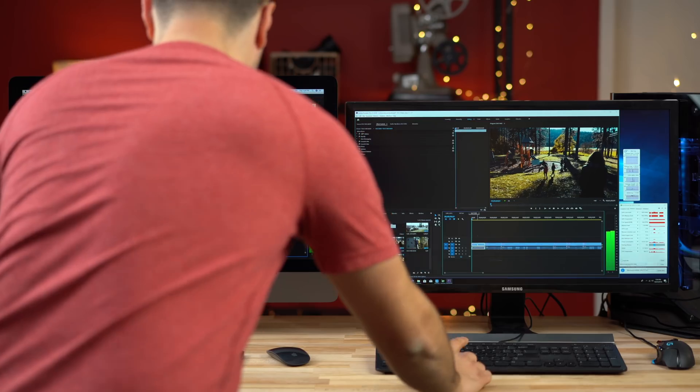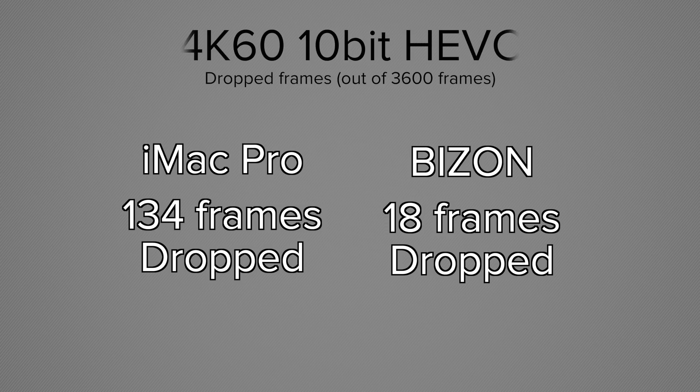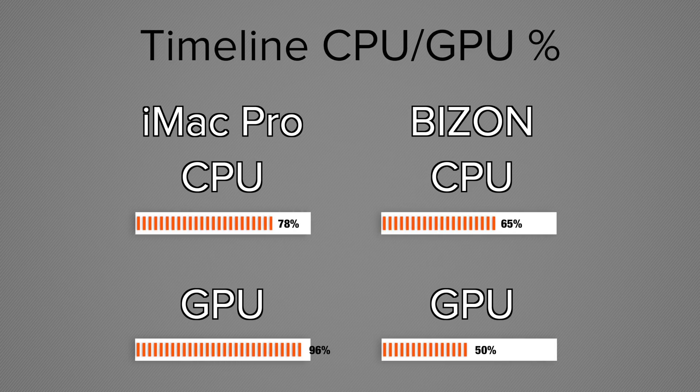Now let's look at something much more difficult. From my Fujifilm X-T3 review, I talked about how difficult those new H.265 10-bit files — especially 4K 60 — were to edit. Playing through a one-minute timeline with color corrections, we had 134 dropped frames on the iMac Pro and 18 dropped frames on the Bison PC. Neither does it perfectly smooth, but the Bison does much better and it's almost not noticeable, whereas with the iMac or MacBook Pro you almost aren't able to edit — I actually had to transcode everything to edit that video.